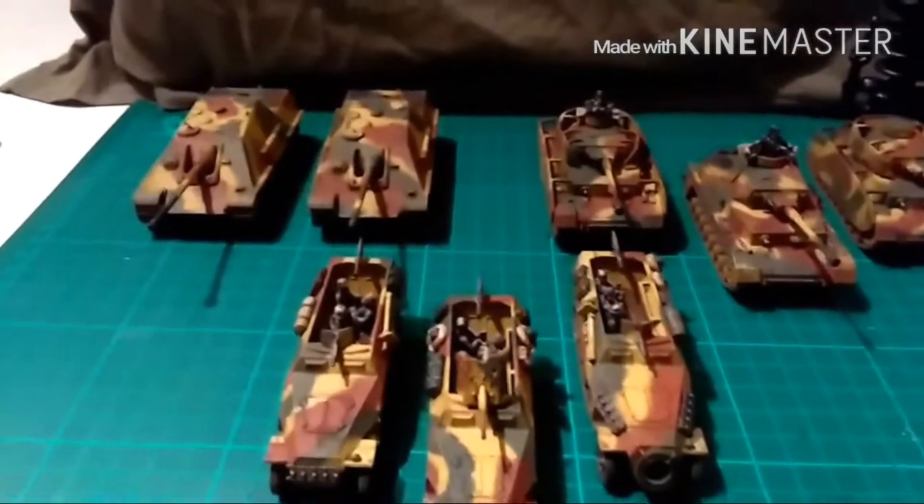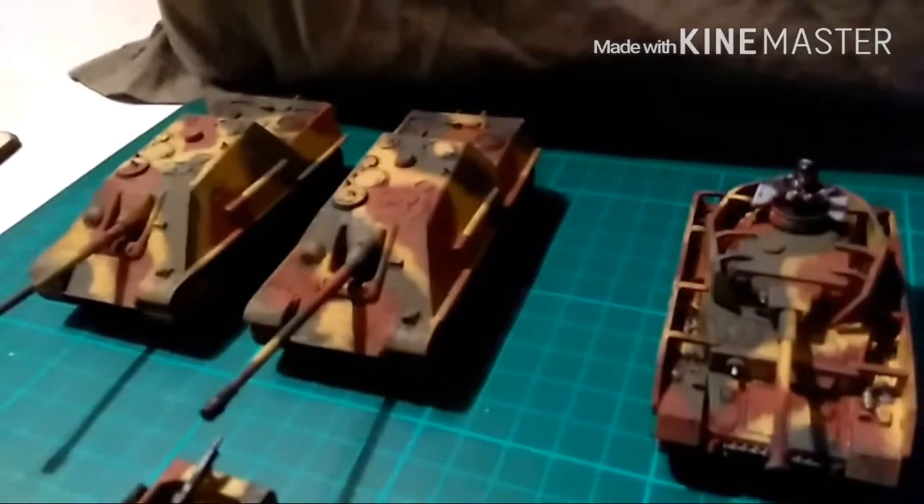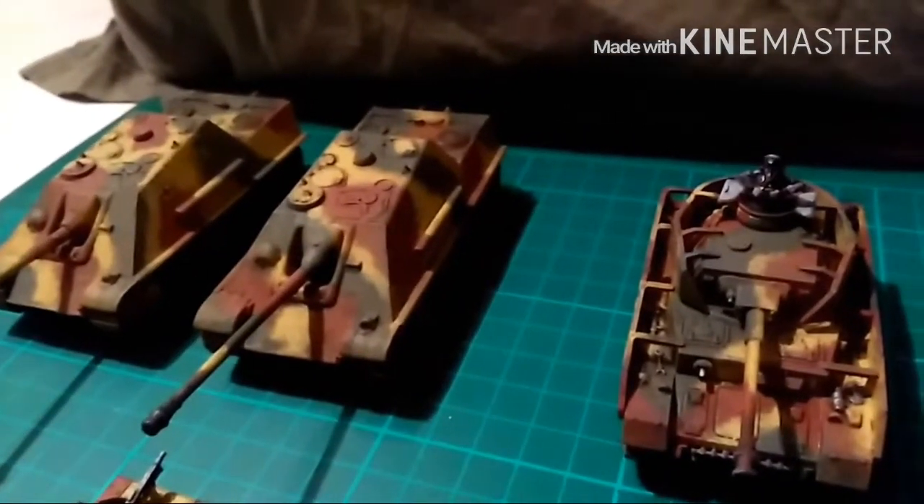Now as I said before I wasn't that impressed with the Jagdpanthers — limited amount of detail. But they're painted up okay.